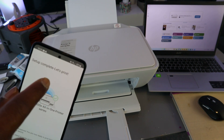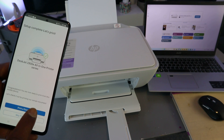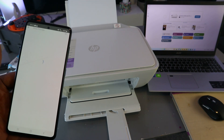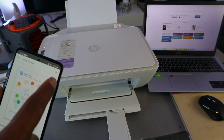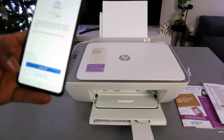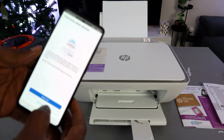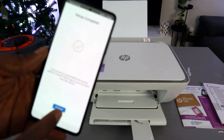Setup is complete. You can select 'Print a document' or skip. I'll print out a document now — select Print. The document is printing. For adding other devices, select 'Not right now'. Setup is all done.